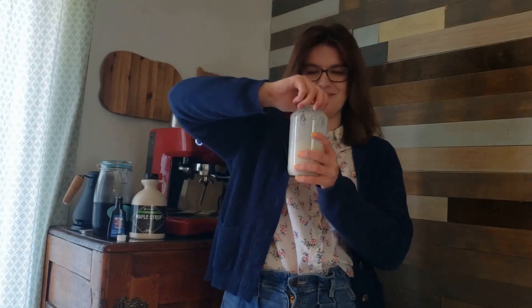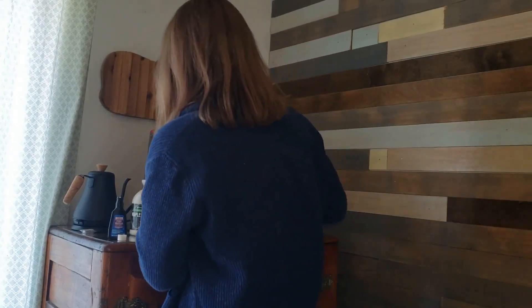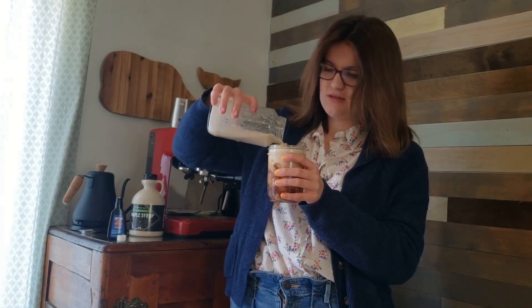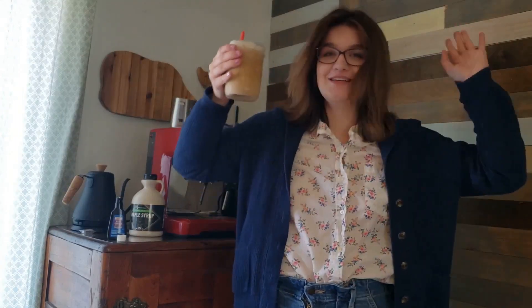Now that our milk is all shaken up, we're going to set it aside for a second. I'm going to fill this glass about halfway with cold brew, and then just top it off with the foam. And there we have a maple cinnamon vanilla cold foam cold brew. This one is also super good.